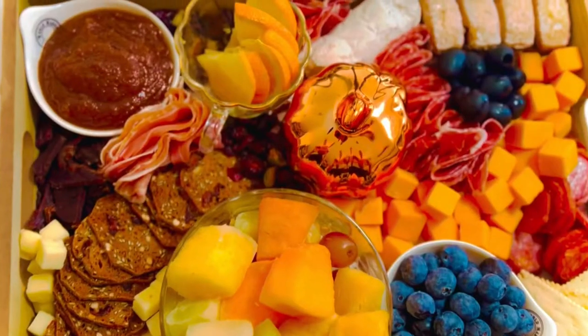Hey y'all, welcome again to my channel! I'm so glad you're here. Today we're gonna be making a Thanksgiving charcuterie board. Thanksgiving is right around the corner and so is Christmas, so we've got to get to it. Stay tuned!